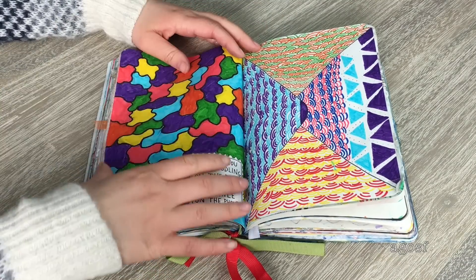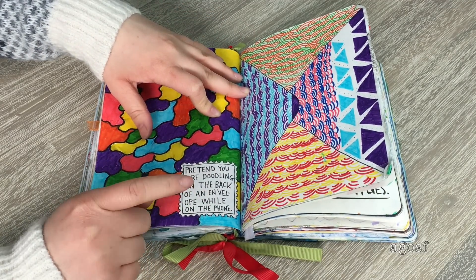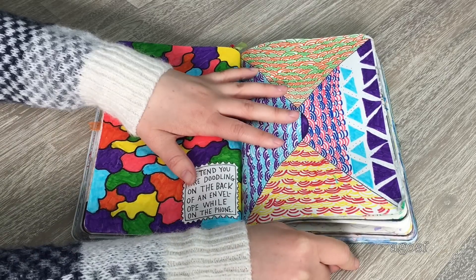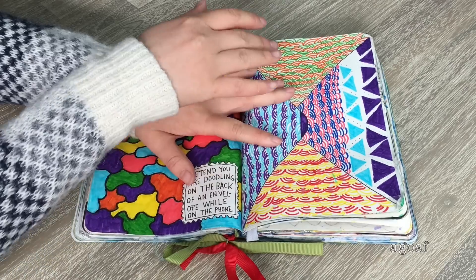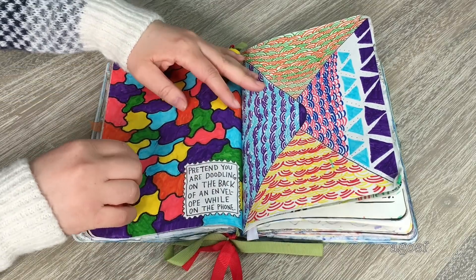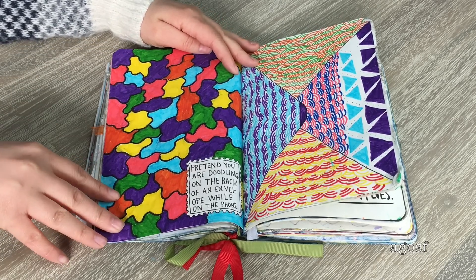This would have to be one of my all-time favorite pages. It says 'pretend you are doodling on the back of an envelope while you're on the phone.' So I was talking to my friend on the phone. I originally started one design and didn't like it, then started another design that I think turned out pretty cool, so I did it for the rest. On the other side I did a bunch of lines across colored in different bright colors — I love it so much.